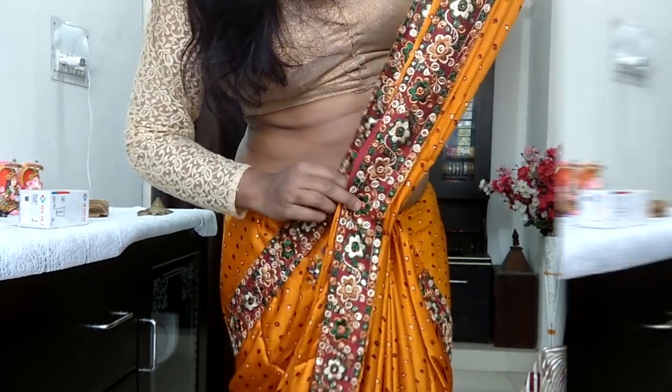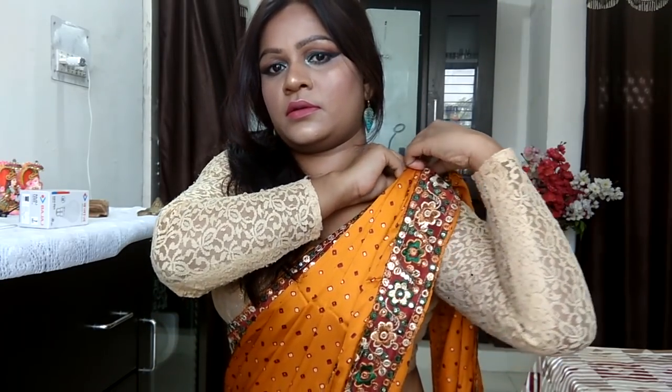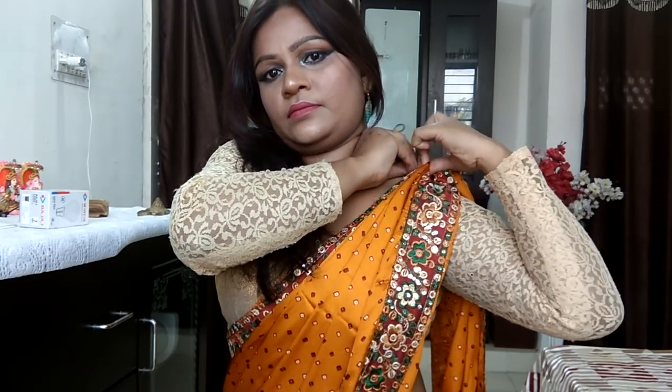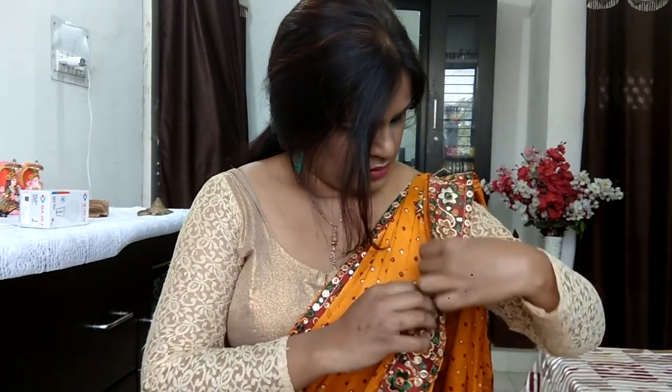I've grabbed all the pleats and placed them one on top of the other. I'm going to pin them right onto my shoulder into the blouse, making sure it looks flawless. You can see the frame of the sari has just started to take shape with this step alone — you could actually leave it right here, as this is even a style of draping on its own.